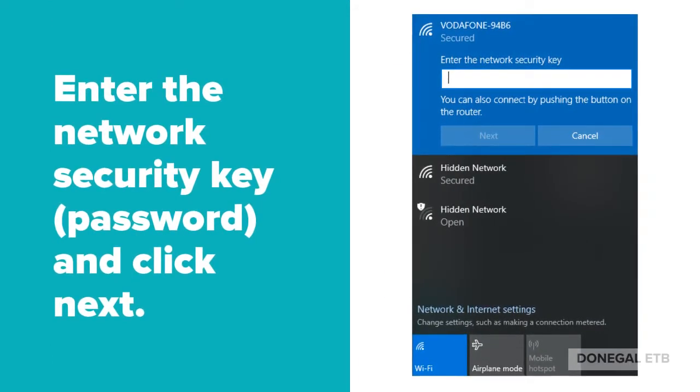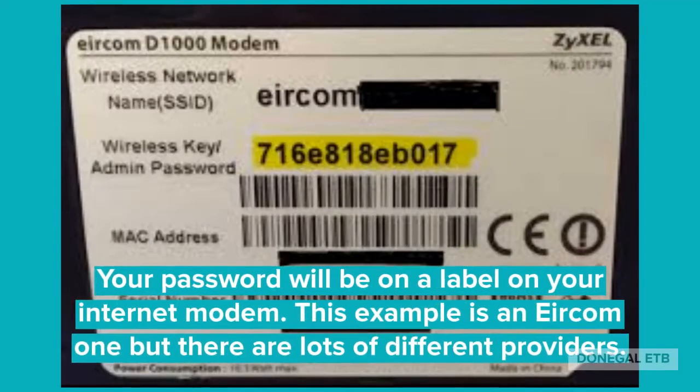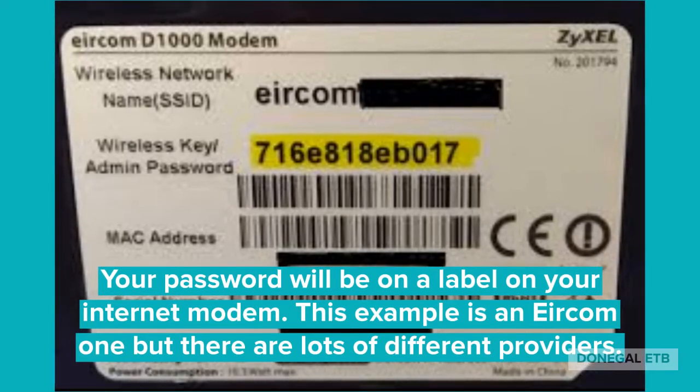Enter the network security key — this is your password — and click Next. Your password or key will be on a label on your internet modem.